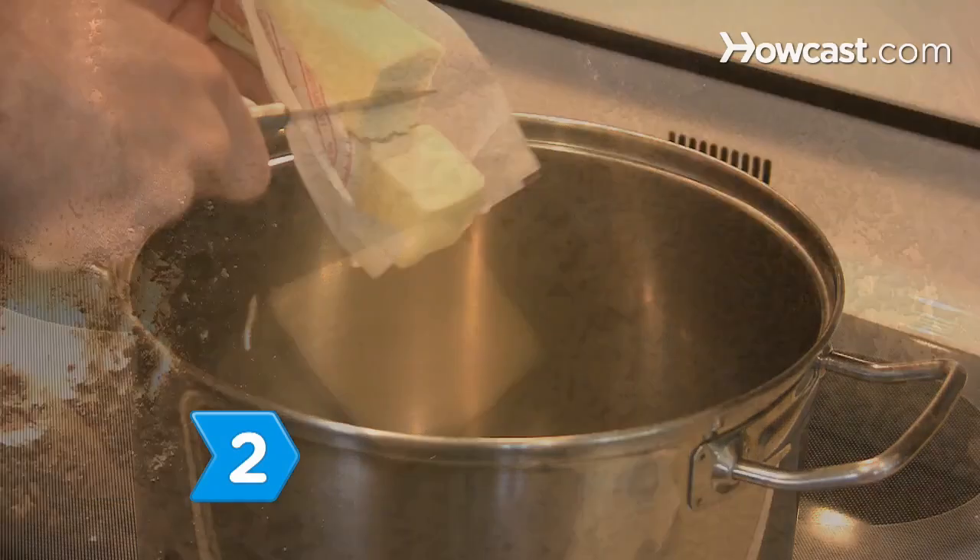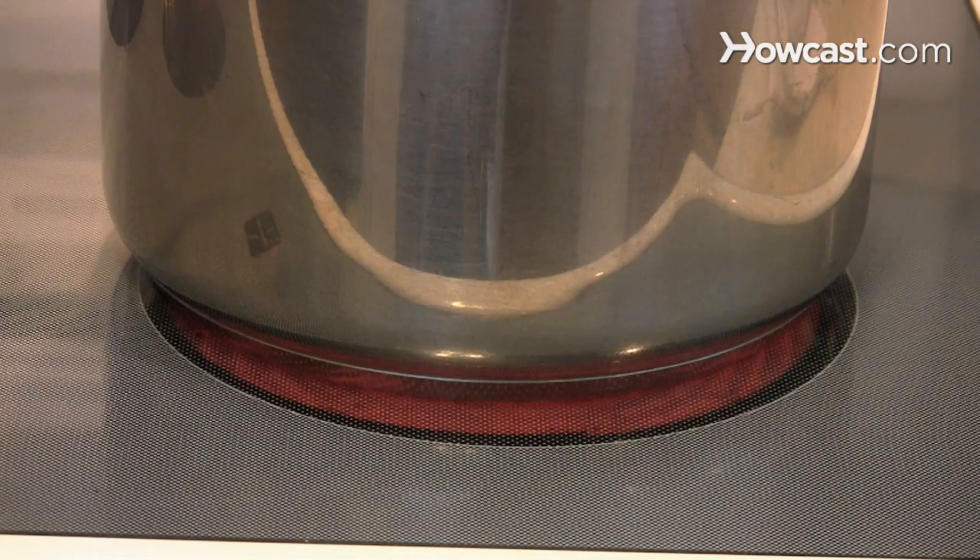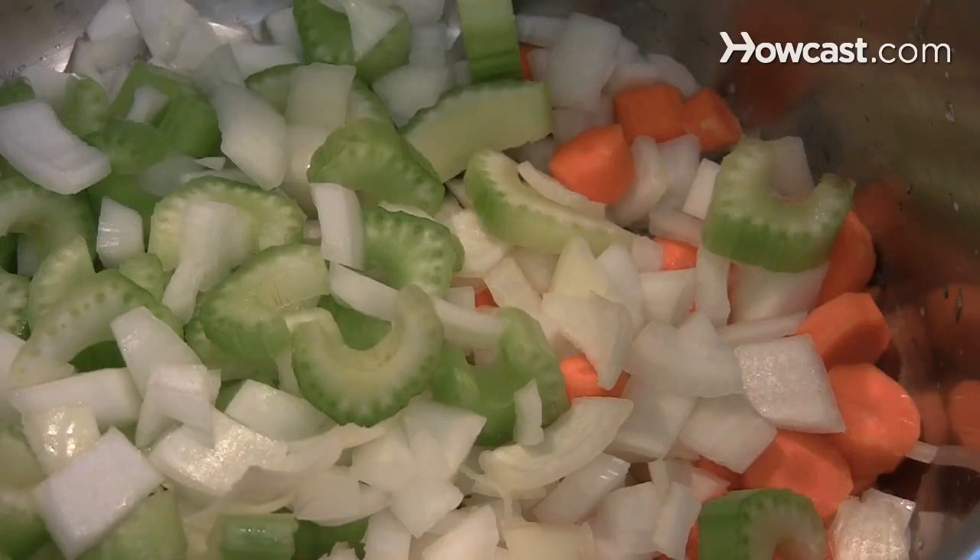Step 2. Melt the butter in a large, heavy pot or Dutch oven set over medium-high heat. Add the vegetables and sauté for 8 minutes.